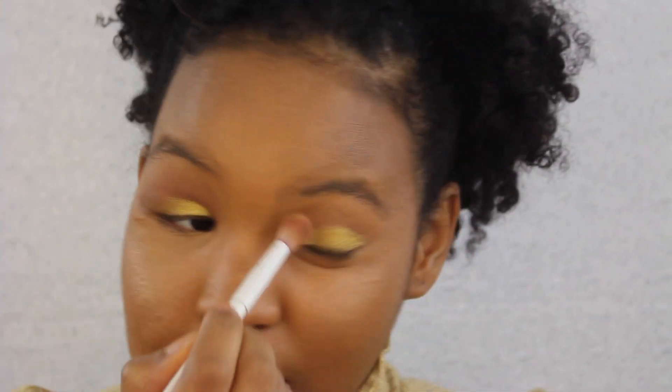Next I'm putting a little bit of bronzer on my eyelids and then the Trophy Wife highlighter on my eyelids as well. Whoa — wait, I gotta zoom out real quick, y'all need to see this. This is freaking pretty.